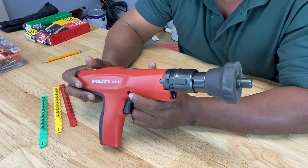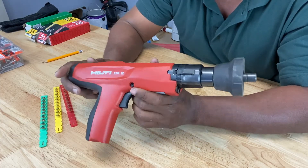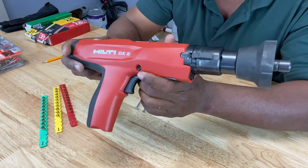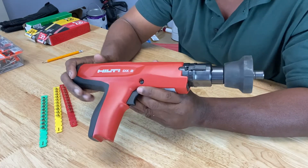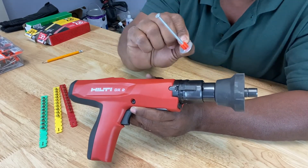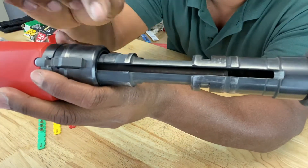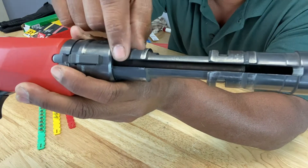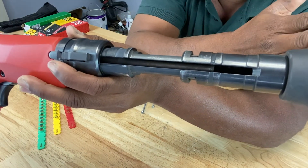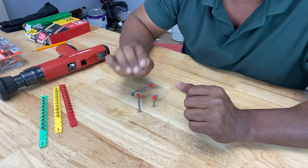Powder actuated tools come in two varieties: high velocity or low velocity. According to research, high velocity tools are not sold in the US, but low velocity tools are, and that's what this is. The way you can tell it's a low velocity tool is that the explosive force acts on a piston, which in turn acts on your projectile. If you pull this out, you can see a metal shaft in there — that's the piston. The explosive force acts on that piston, which hits the nail and drives it into your surface. That's what makes it low velocity.